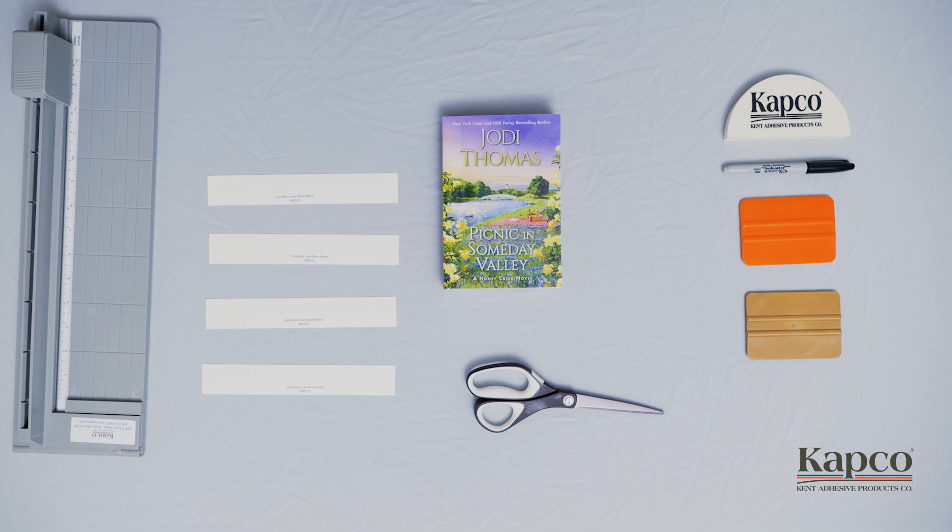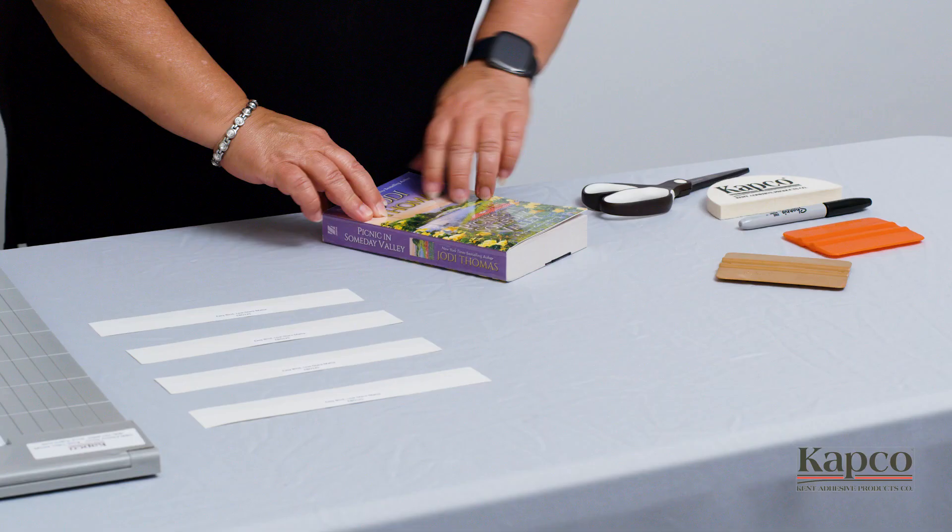Please locate the four strips of EasyBind provided with your kit and place them, along with your book, in front of you.